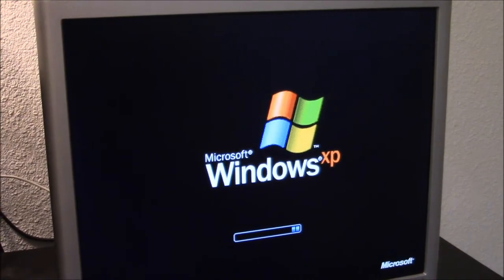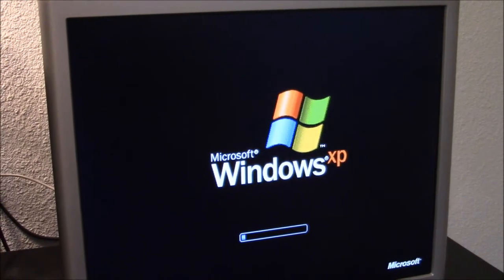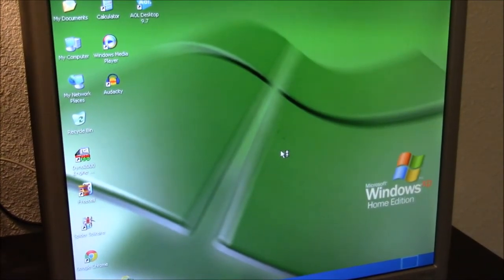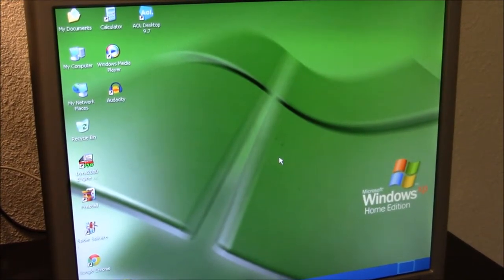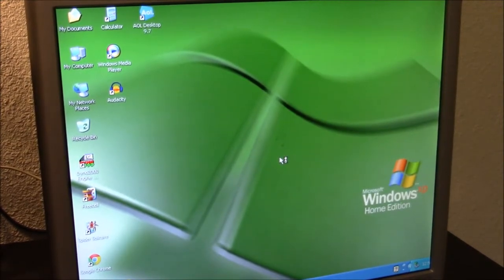Sorry about the shaky camera, my tripod is in a weird place. It's nice and quiet now. I did not plug in any speakers. Windows XP — we got her! Let me adjust the screen settings and the mouse so I can get it working, I'll be back in a second.